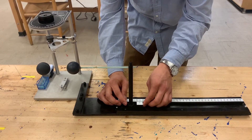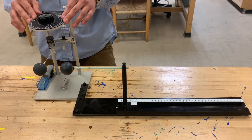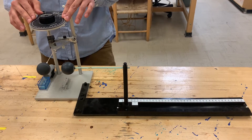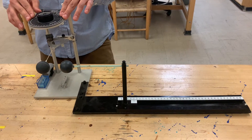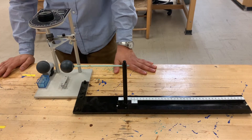And for our last trial, at 8 centimeters I've got 33 degrees, and at 6 centimeters, 51 degrees.